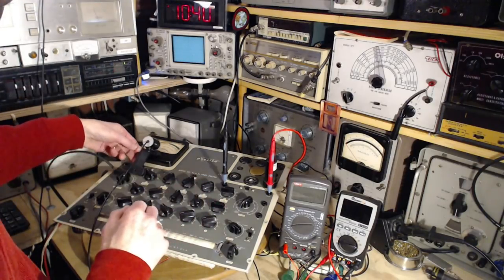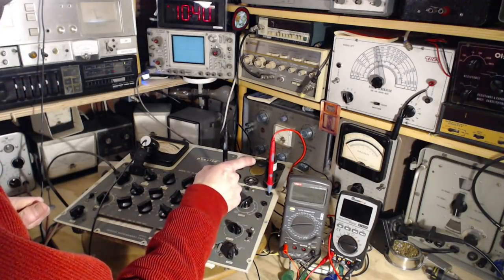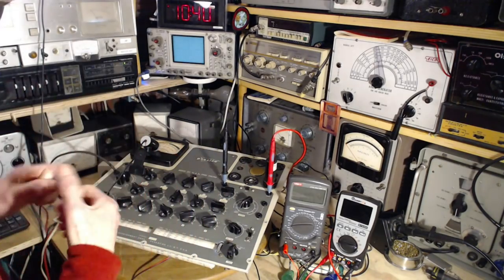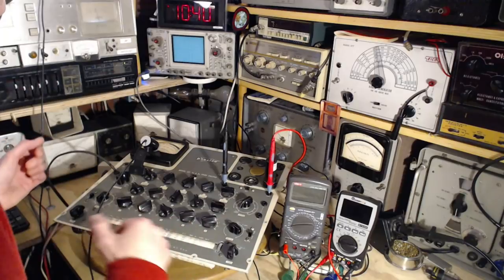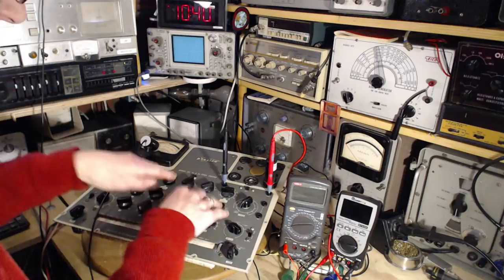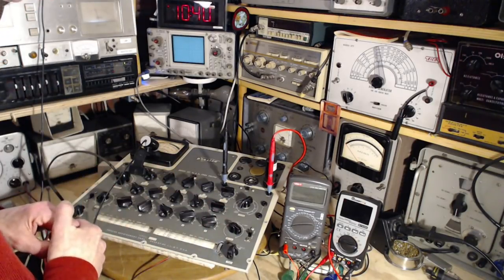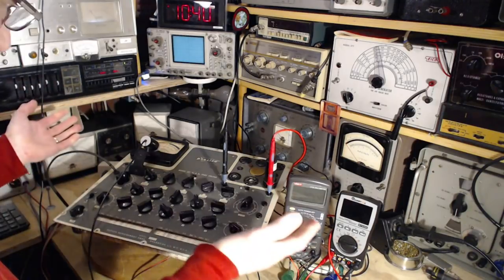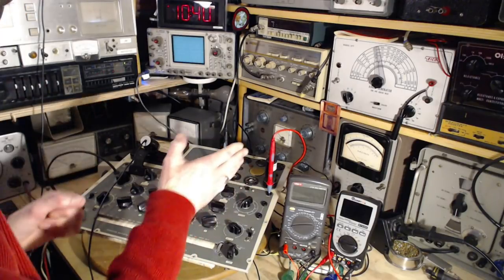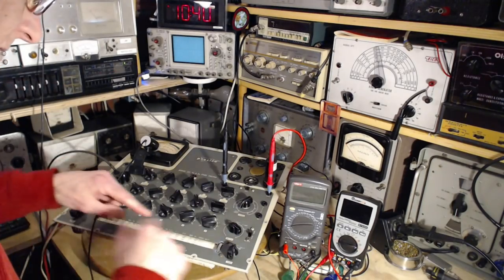Supposedly. So we're going to start with that. This tube tested good for GM in here and good for GM in another tester. If it's testing good for GM, I would think its emissions test must be good too. The instructions for this tube tester suggest that the EM test is more important than the GM test. Maybe we can find out that a tube can pass the GM test but fail in EM testing - I kind of had trouble understanding how that could be. But let's give it a go.